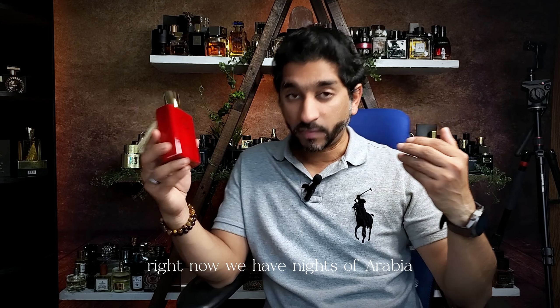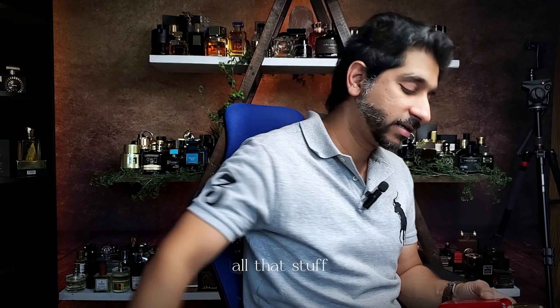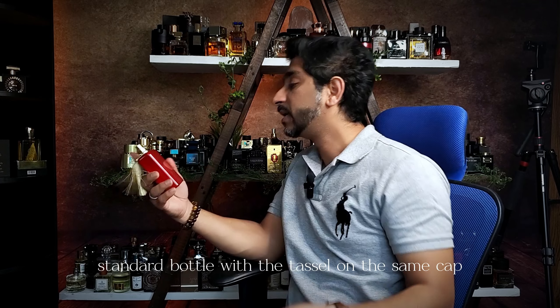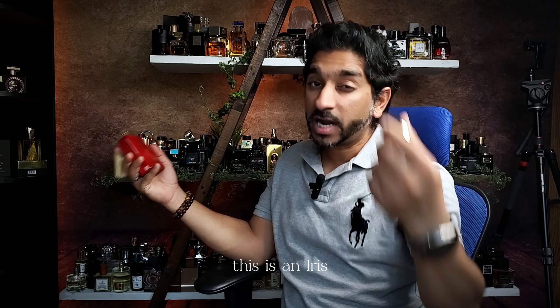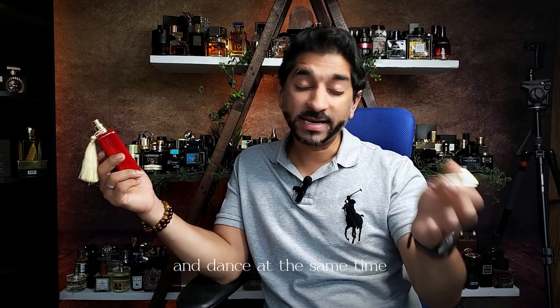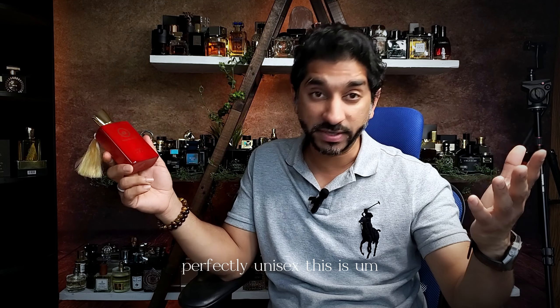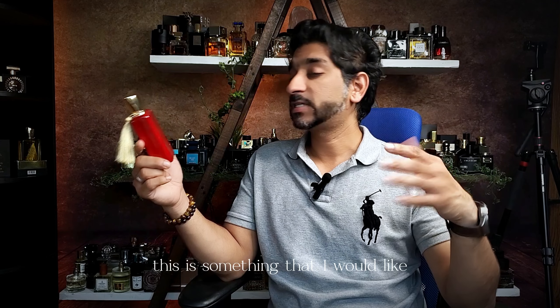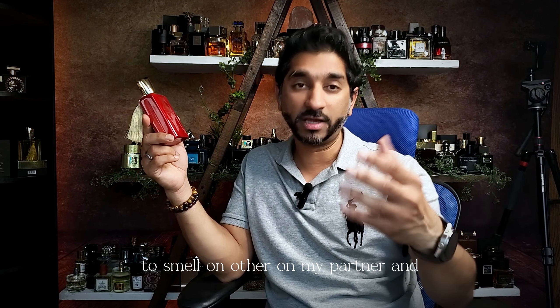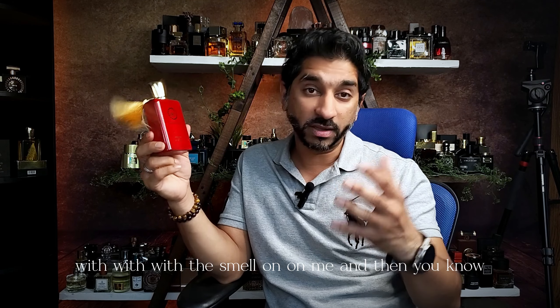Right now we have Knights of Arabia — a nice bright red, lipstick-y, shiny bottle with a tassel and the same cap. This is an iris. Love. A sweet, floral, irisy, and dense at the same time. Beautiful fragrance. This is perfectly unisex — something I would like to smell on my partner, and I'm sure that's vice versa. This is an attraction machine.